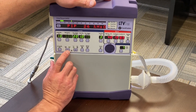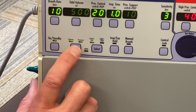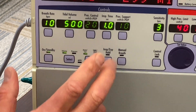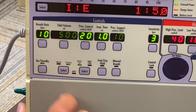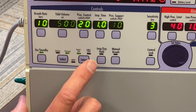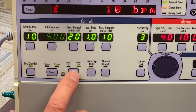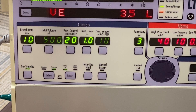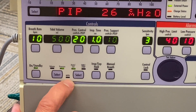Right here you select between volume and pressure modes. When making a selection, you'll get a blinking light — press again and it'll confirm that selection, then you'll have the new controls corresponding to whatever you selected. The same applies to the ventilation modes. In these modes you have Assist Control, SIMV with CPAP, and also MPPV.